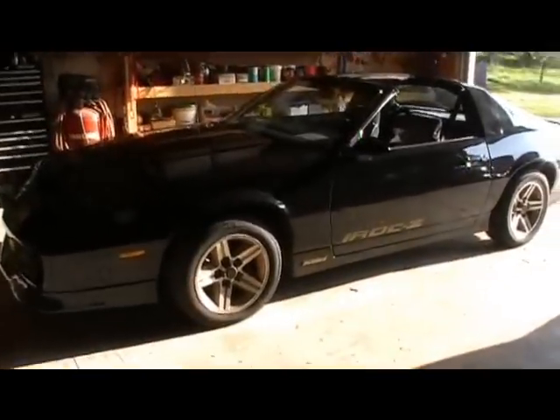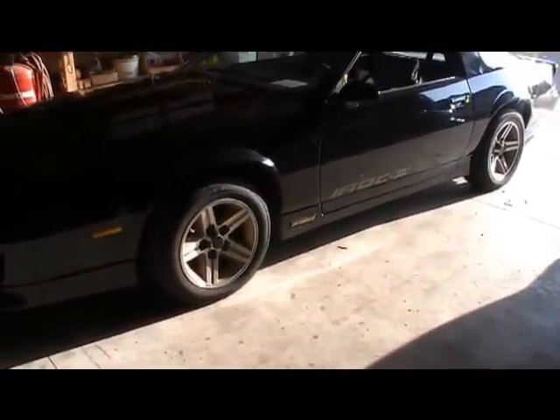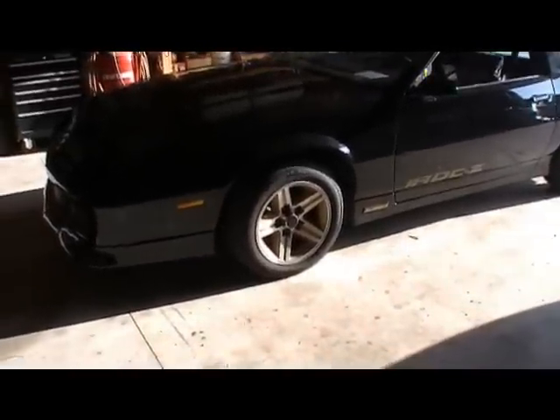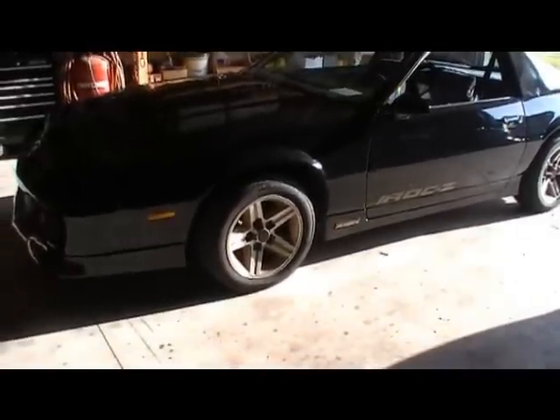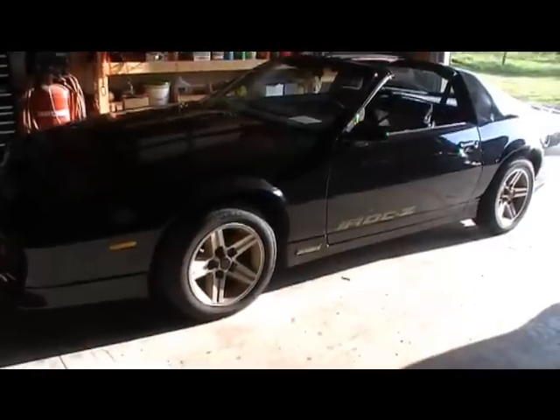I made a little more progress on the Camaro. Last time the transmission was leaking pretty bad and that's all fixed now. I ended up having to take it to a guy because we could not figure out the problem. We replaced the kickdown boot and that slowed up most of the leaking.